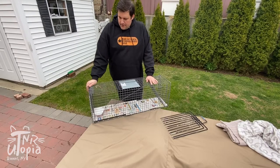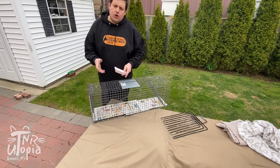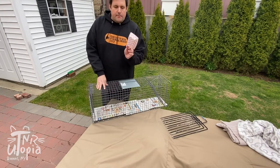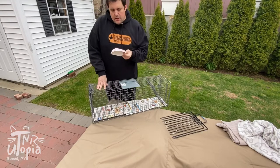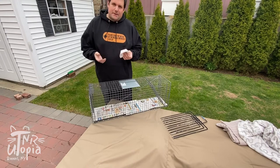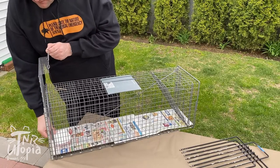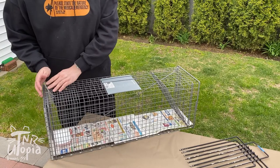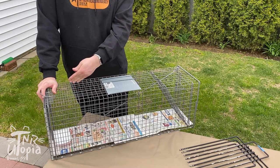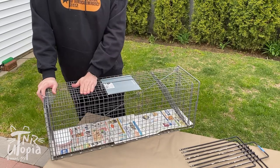After you've added your newspaper, you always want to use some type of vessel to hold the food. You could put the food directly on the newspaper, but for cleanup it's sometimes easier to put it in a little dish. We like using cheap paper dishes — you can buy a thousand of them for about twenty dollars. They're disposable, so if the cat rips it up you just remove it. I'm going to add my bait and also put a small trail of food — it could be tuna juice or cat food — leading to the front of the trap. That will slowly lure the cat in and get it to step on the trip plate.